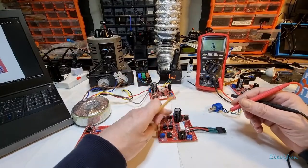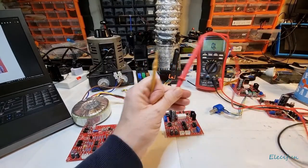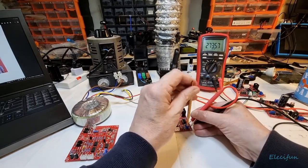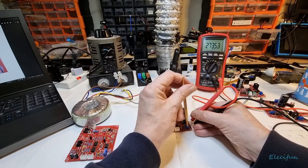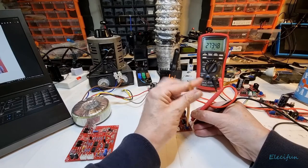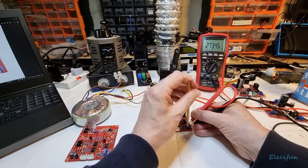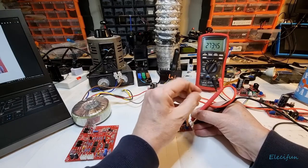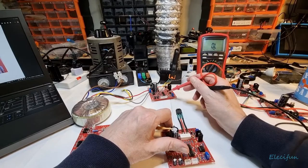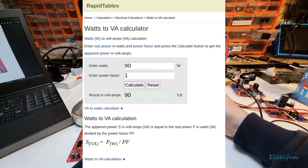Looking at one of the built-up boards and doing the same pot test - it's the same result across all of them, I've checked them all. It's at its full 270K and turning it makes no difference whatsoever. This working board is my reference. For using less VA than the board requires under full load, that's going to unbalance things.